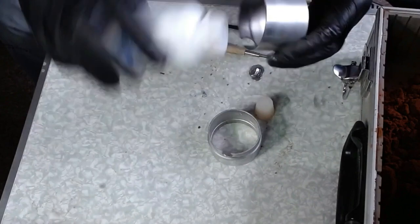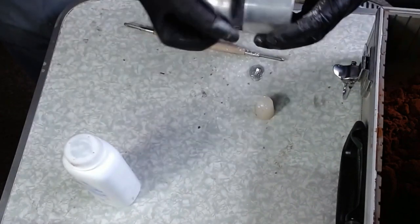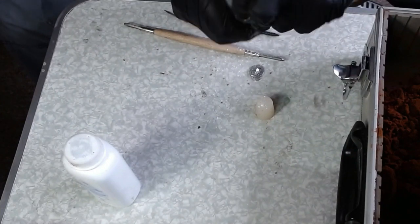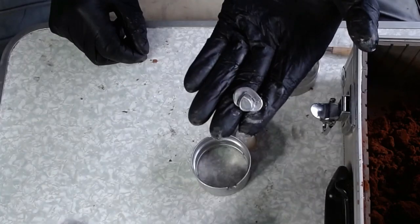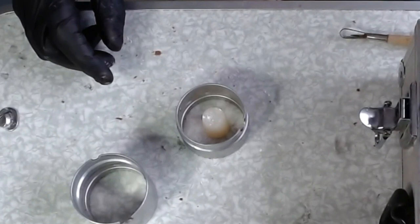First things first, get the casting moulds nice and clean. Talcum powder does a great job of acting as a lubricant so they slide in and out together. There's a tip for you if you never knew that. And that's what I'm going to be casting today — a couple of silver hat pins for my latest new members on my channel.